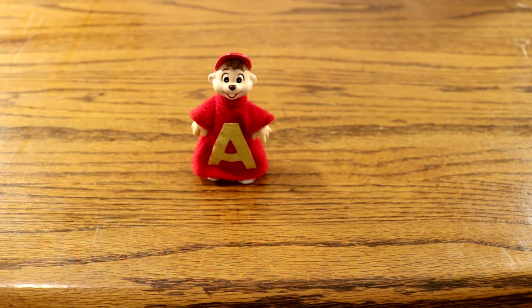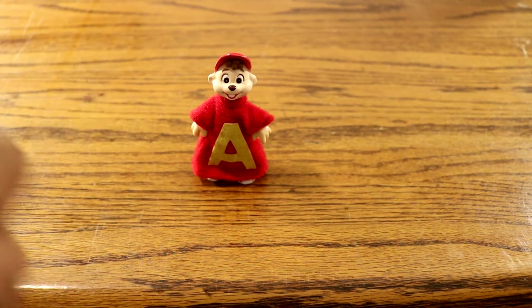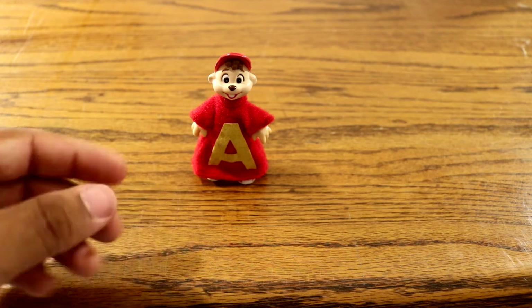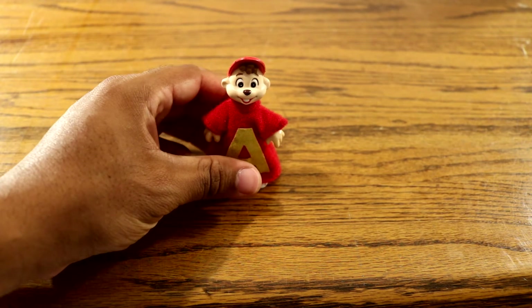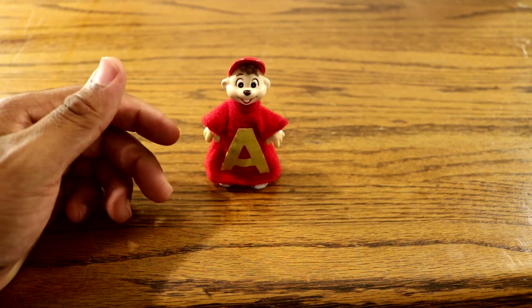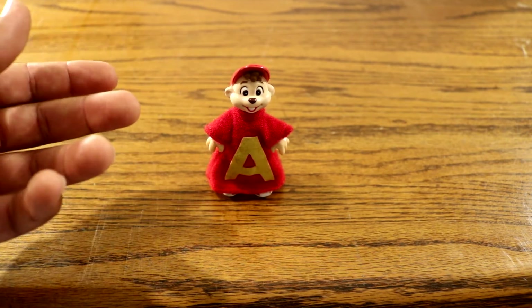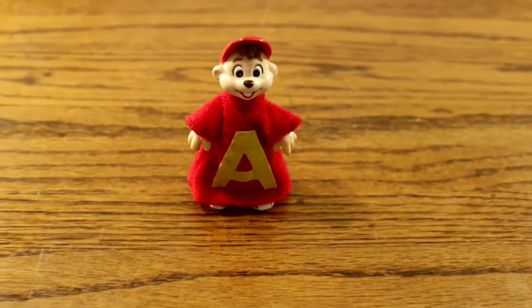Today I will be showing you guys one of the official Alvin and the Chipmunk Action Figure Dolls. This happens to be Alvin himself. This is one of the original Action Figure Dolls that was made back in the 80's, around the time the 80's Alvin show was out. Let me zoom in a little bit.